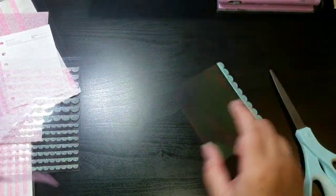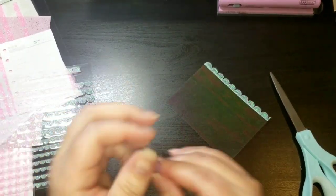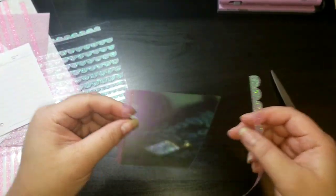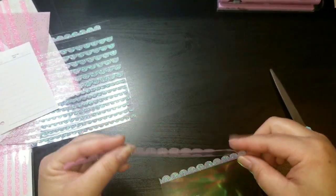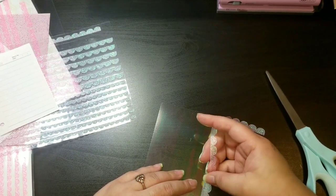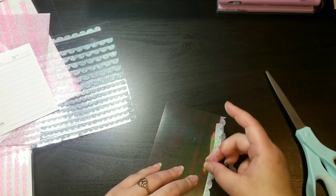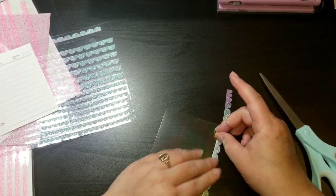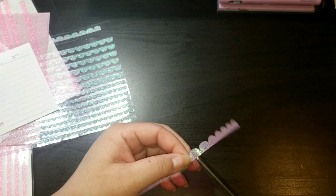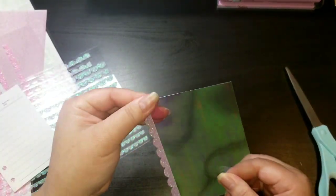I'm going to pull another scallop — I like this one because the glitter has a little blue in it and the oil slick paper has a little blue in it as well. I'm going to do it again on this side, and then they're going to stick together to create your little tab that you can flip over to the next section in your planner. This plastic is pretty sturdy so it's going to hold up to the wear and tear in your planner. There you go — such an easy way to make a little divider.